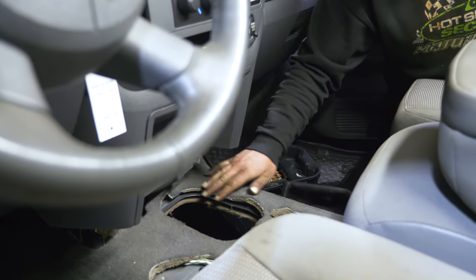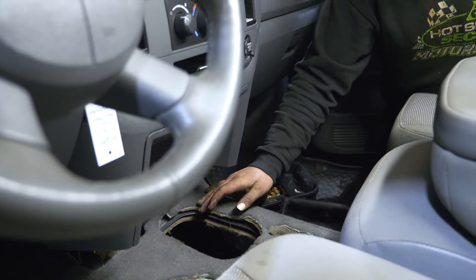With the manual to auto swap, obviously you have the shifter here and we're going to build a plate to mount down here on the bottom of the floorboard. We can build our ratchet shifter off of that to keep his stock interior cup holder compartment intact, so it'll be a nice clean job.